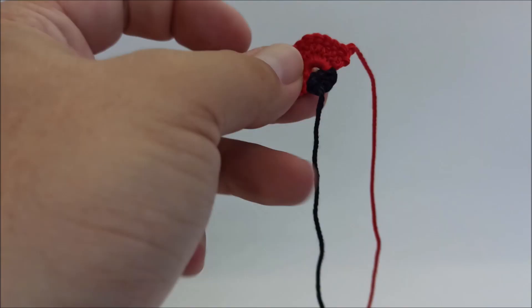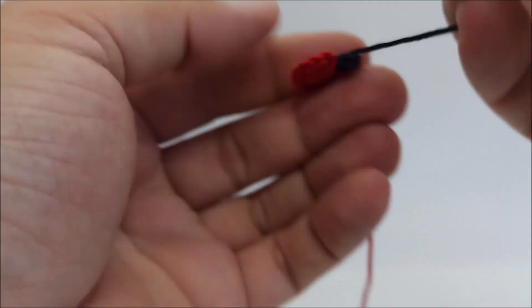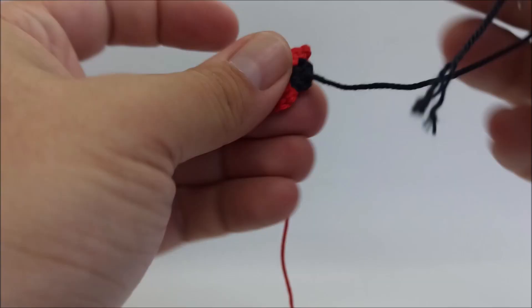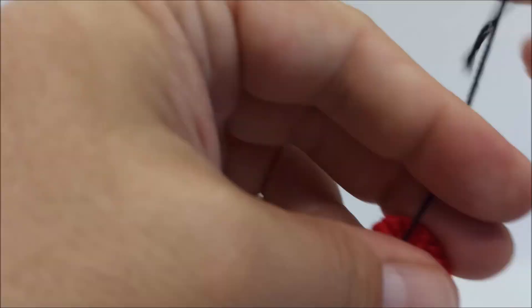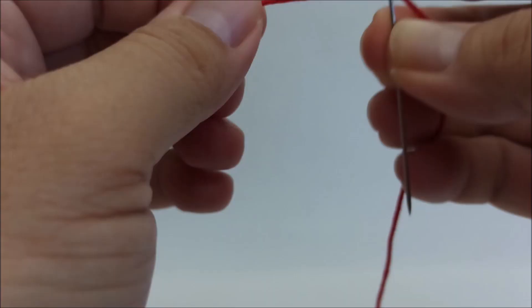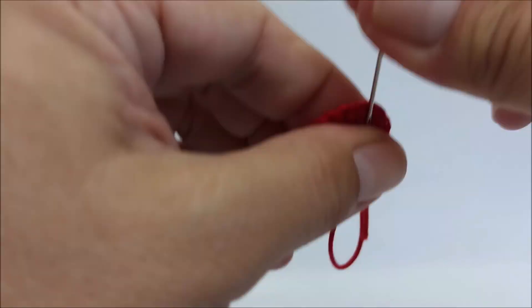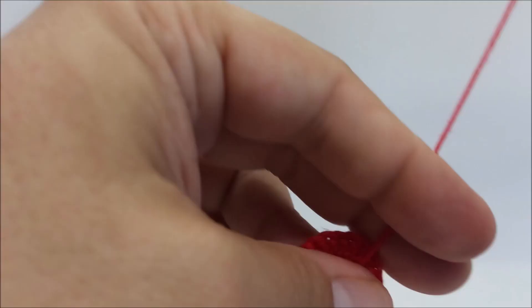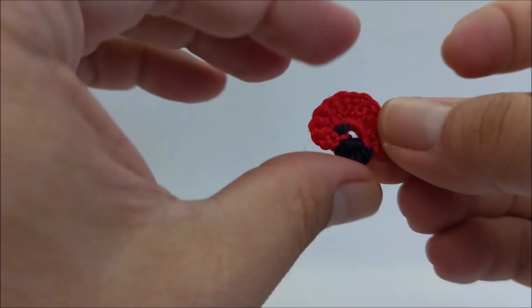Now pull this yarn and close the ring and cut this yarn. Now sew this black yarn on the back side somewhere here, cut this yarn, and the last yarn — again through a few stitches, first time and one more time — and cut this yarn. This is the back side, this is the front side.